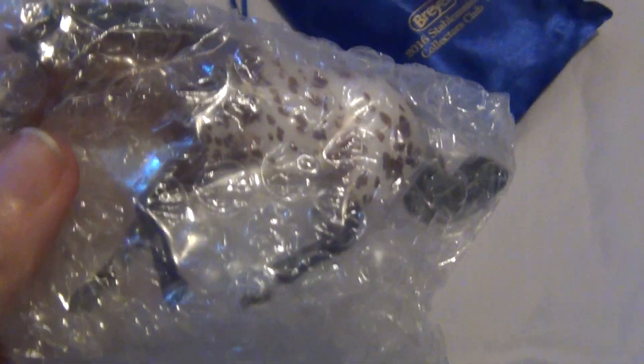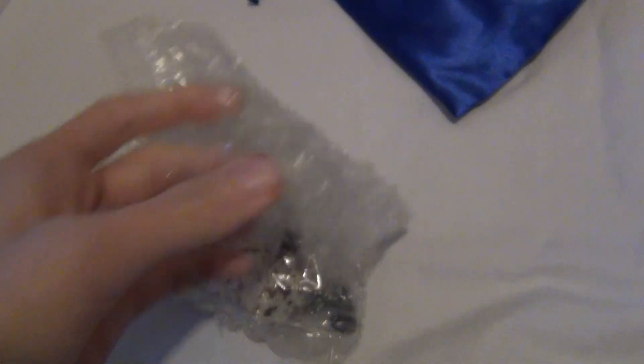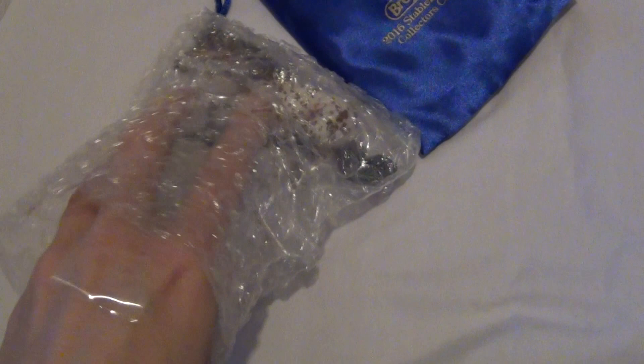It looks like I got the Appaloosa one. I'm seriously, all of them are really pretty. I don't know if there's one that I kind of wanted more — there's possibly the paint one, just because it was kind of like a Gorilla paint. But honestly, I am happy with any of them here, and this guy looks really cool.